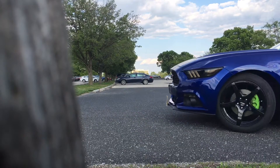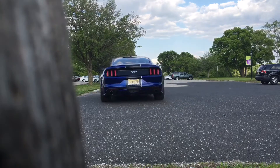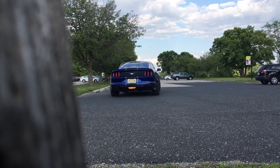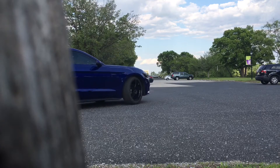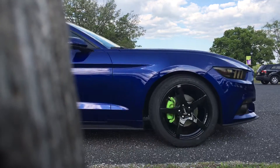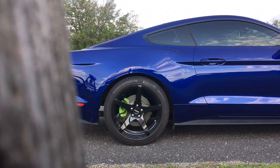I went with 19s because the GT350 has 19x10s on the front and 19x11s on the back. What I decided to do was a staggered setup. Most people like either a staggered look or a squared look — squared means the same tire size front and rear so you can rotate them. I went for the staggered look because I like the way it sits a little higher in the back and a little lower in the front. So I got 19x8.5s in the front and 19x10s in the rear.